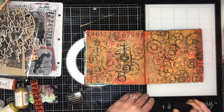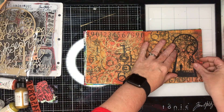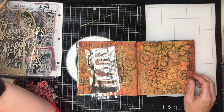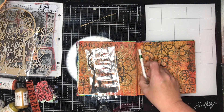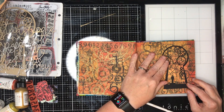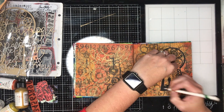I'm also using some grungy number stamps and grids in the background for cool effects. I'm going to be using this little silhouette of a steampunk keyhole — I love using silhouettes in my art journals, I think they're really stunning how they come up.